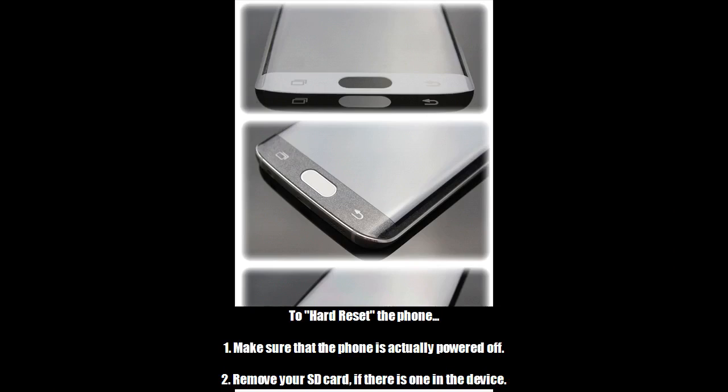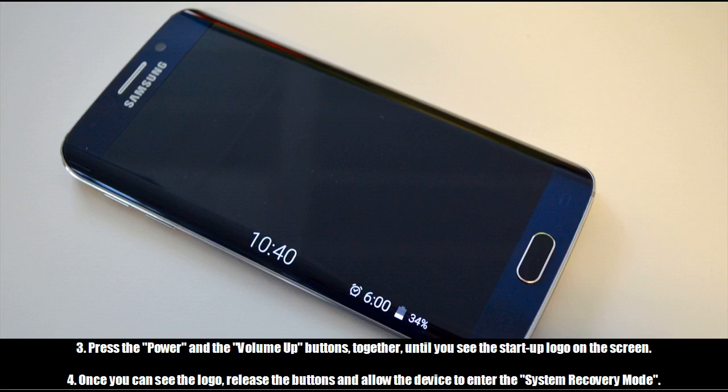To hard reset the phone: 1. Make sure that the phone is actually powered off. 2. Remove your SD card if there is one in the device. 3. Press the power and the volume up buttons together until you see the startup logo on the screen.